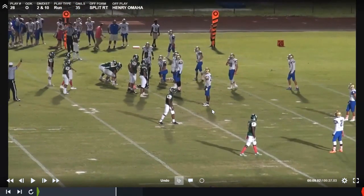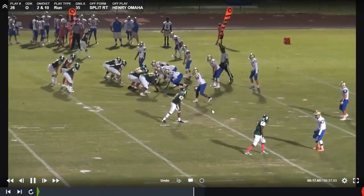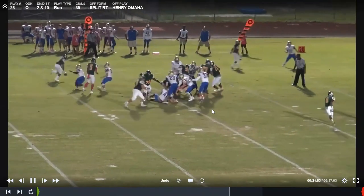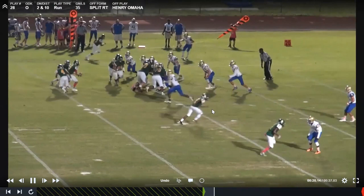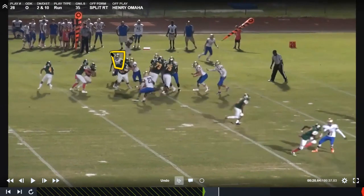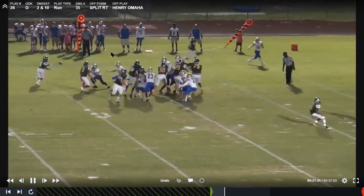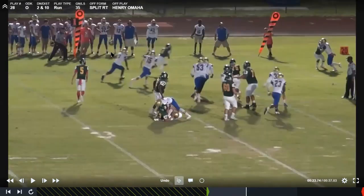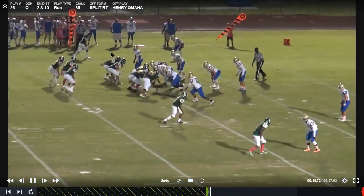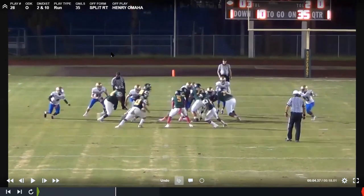Now some variations. The biggest difference when you get into one back is you've got to account for the backside end. In this particular case, we account for it by optioning him. So if the quarterback sees the end squeeze hard and he can make the tackle on the play, he's going to pull it and pitch it. The running back actually drops it but gets lucky with the bounce. People have run this as a triple option too, but we're not a big option team, so we don't invest a ton of time into it.